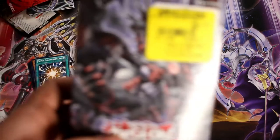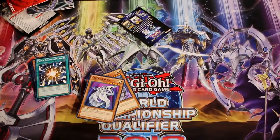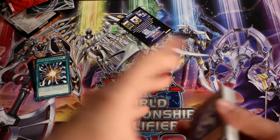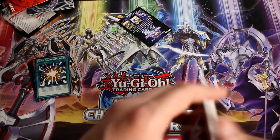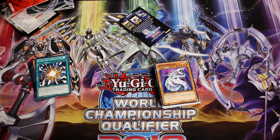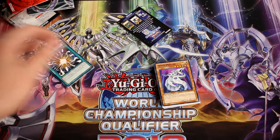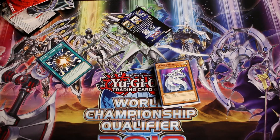That's everything for this structure deck. I also picked up the Lair of Darkness structure deck during a buy-one-get-one-50%-off sale — I'll save that for another video. I'm also going to be doing deck profiles. I actually just got third place at a local OTS tournament with about 10 people, playing True Dracos — shout out to my buddy Ben who also played True Dracos. Stay tuned for a lot of new content. If you liked the video, like and subscribe, and comment below if you want to see improvements or what you want me to open next. See you guys on the next video — good night!